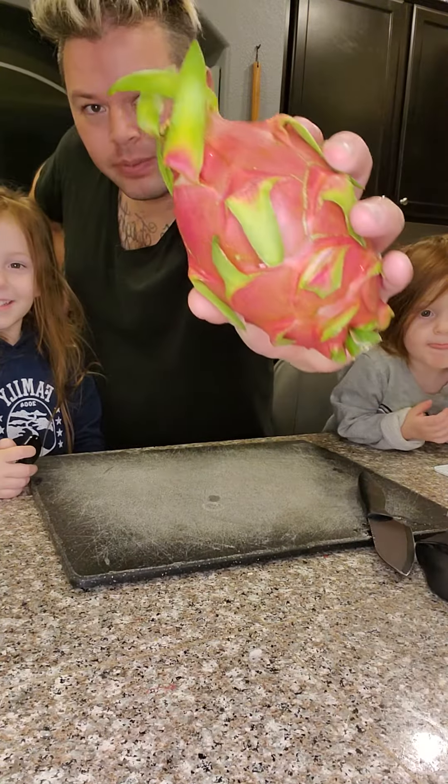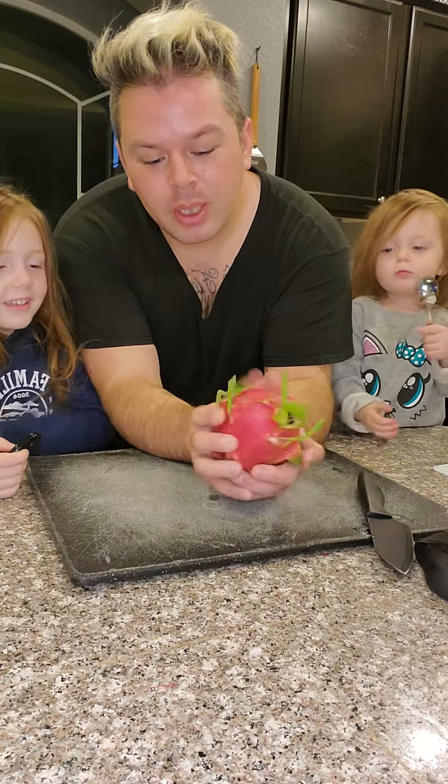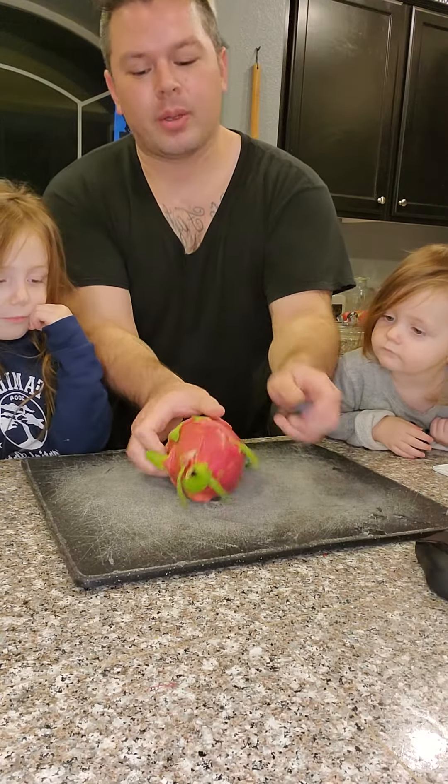Dragon fruit! This is a red dragon fruit. Now, to tell if they're ripe, it should be evenly colored. It should be a little soft. Is that a little soft? No? Well, I think it's a little soft.